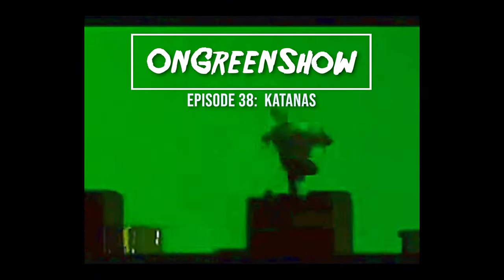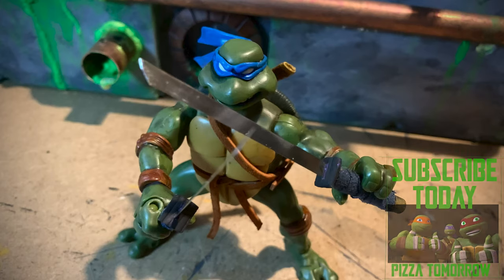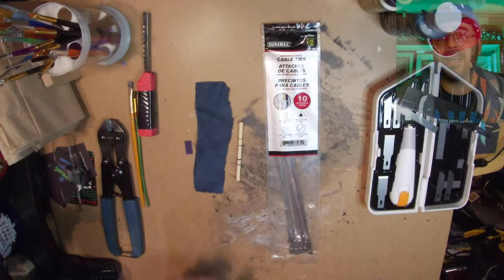Hey, what's up? On this week's episode, I'm going to show you how I made these stainless steel katanas for my 2003 newly custom Leonardo action figure.